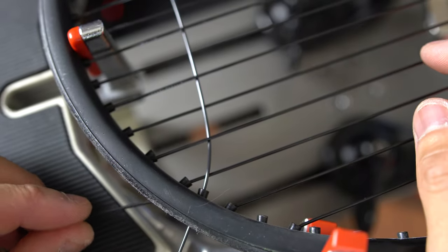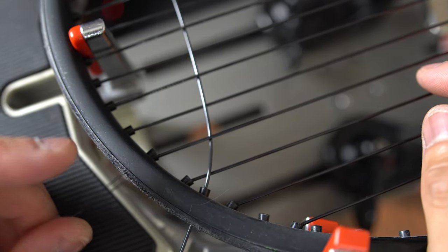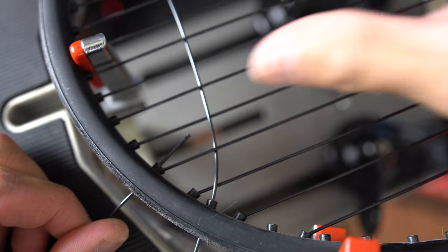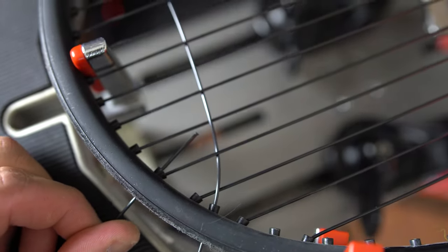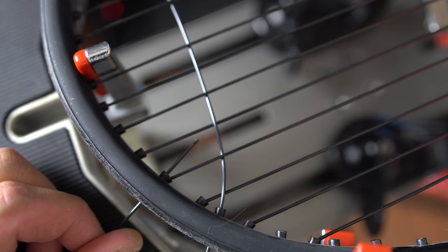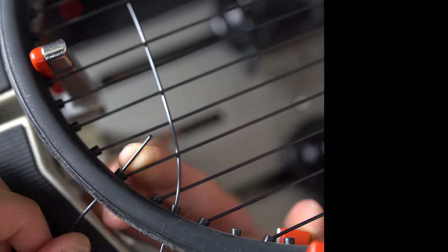This knot actually has a name — it's called the Parnell Knot. In my opinion, it is the best starting knot for the crosses, whether you're starting at the head, which I suggest everybody does, or the tails, which I suggest nobody does unless you absolutely have to.